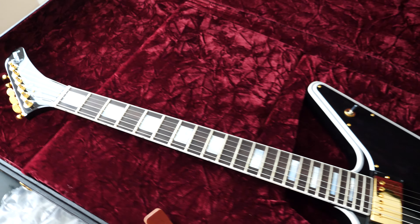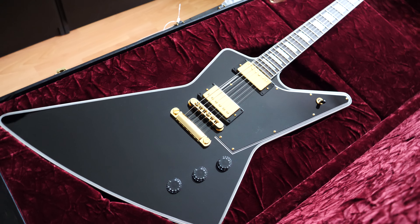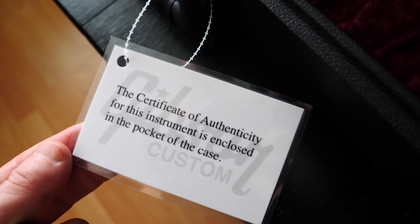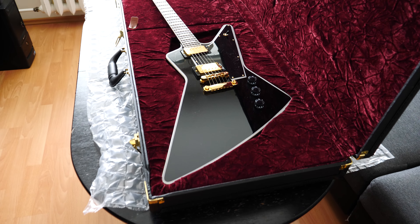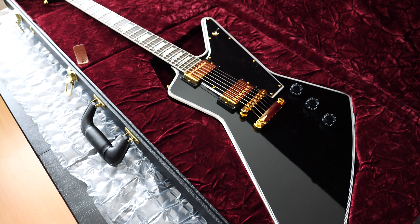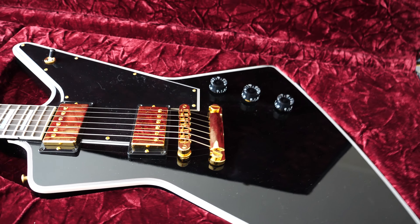I'll write an email and send them the photos. The case pocket says the certificate of authenticity is enclosed, but this certificate is not from that guitar — and that may be the problem. I have to say that my biggest dream guitar has just become my biggest disappointment.